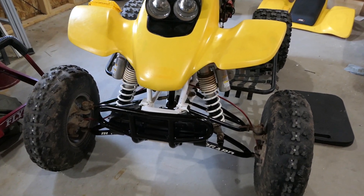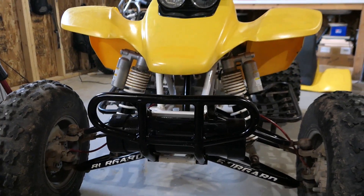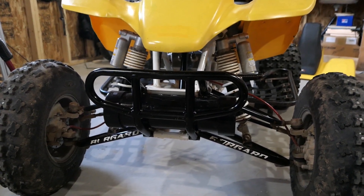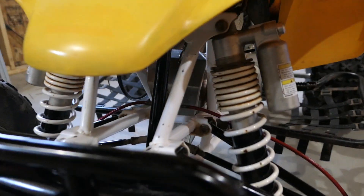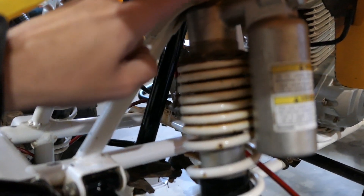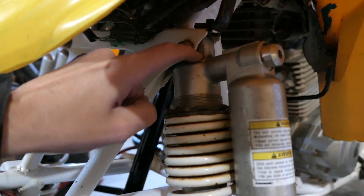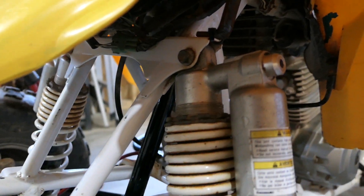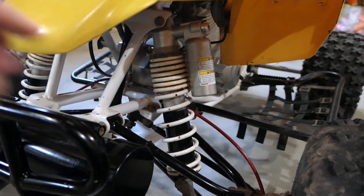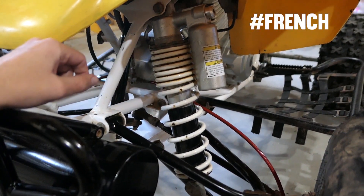On the front I have the KFX 450R shocks and the Burgard plus two A-arms. These shocks had to be ground a little bit on the top here to make them fit properly, but it's by far the cheapest way to get an adjustable shock that has the external reservoir.